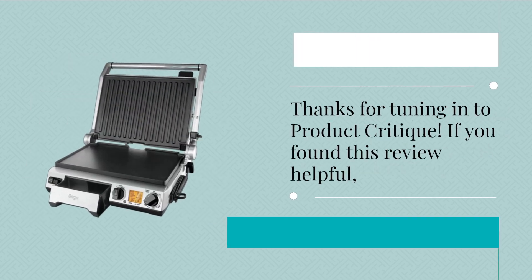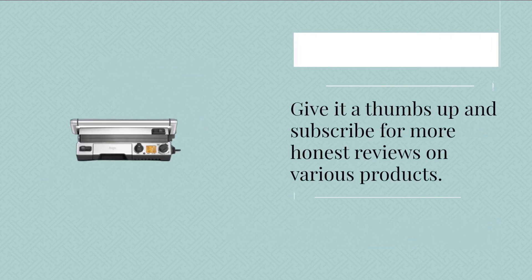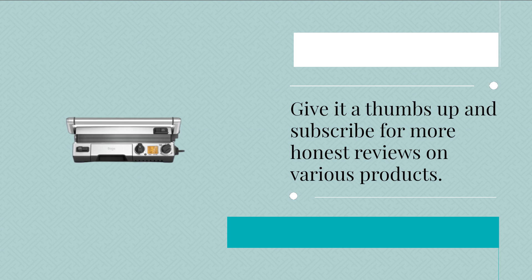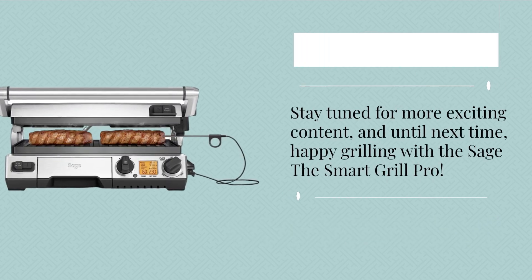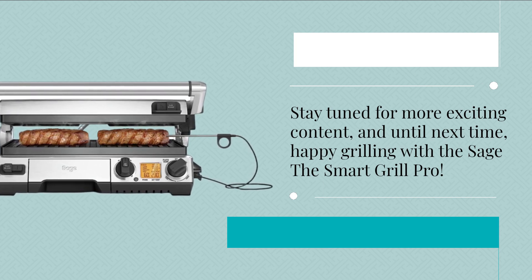Thanks for tuning in to Product Critique. If you found this review helpful, give it a thumbs up and subscribe for more honest reviews on various products. Stay tuned for more exciting content, and until next time, happy grilling with the Sage Smart Grill Pro.